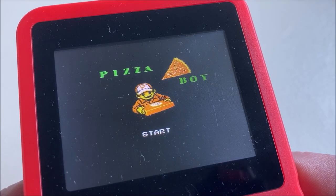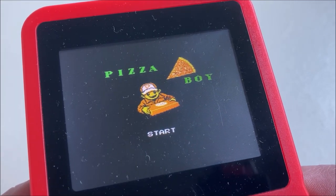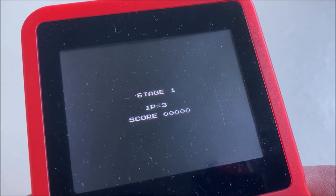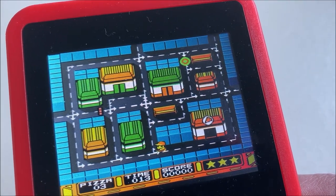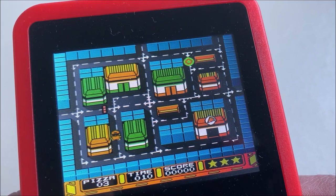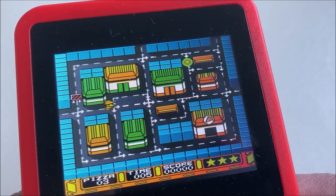Pizza Boy — this is one of those games just like F-22 that's on every handheld clone. Let's start this. It's time for a final conclusion. I can be very quick and blunt about this handheld: don't buy it. It's absolute garbage.